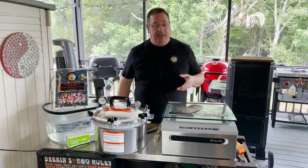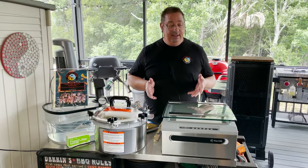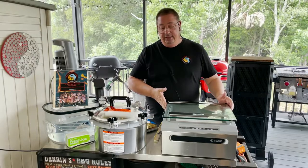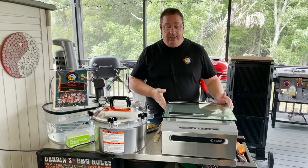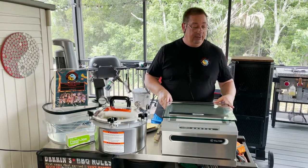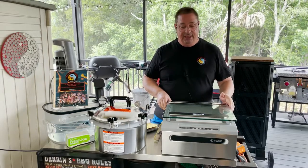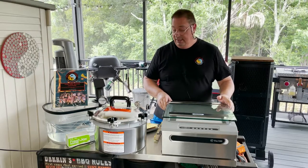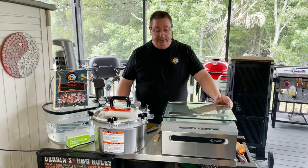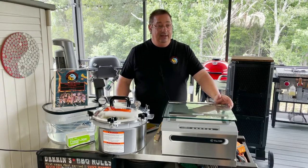If you have ever followed my channel at all, or followed me on Facebook or anything in the last eight months to a year, you'll know that I love the Vac 100 Chamber Sealer from JVR. They recently changed some features to this particular sealer and I've already done a couple videos on that. Check out my channel for the videos on the different changes and all the features of the Vac 100.